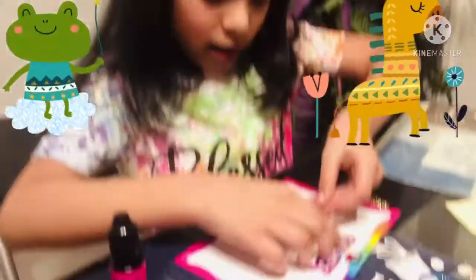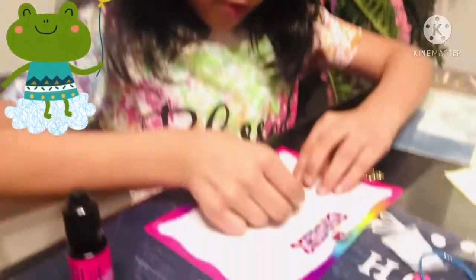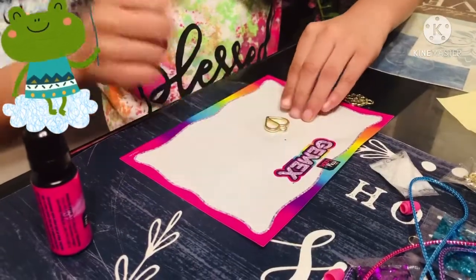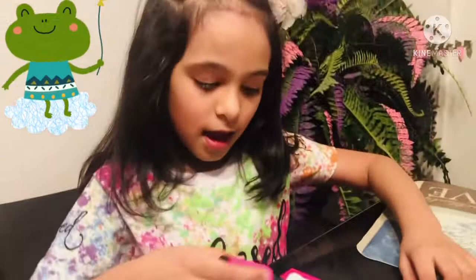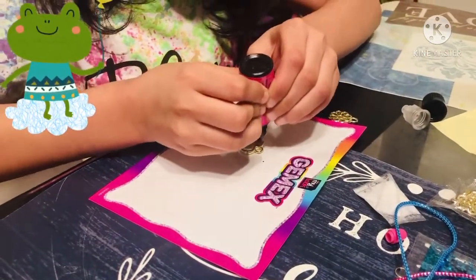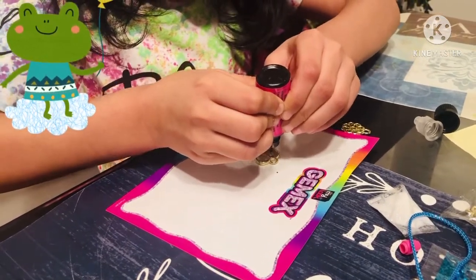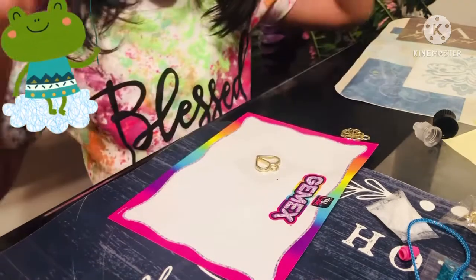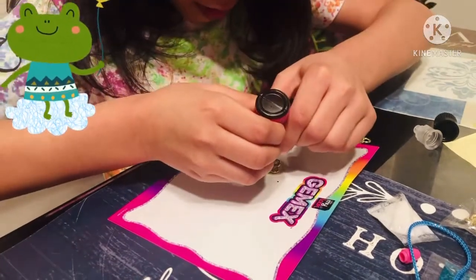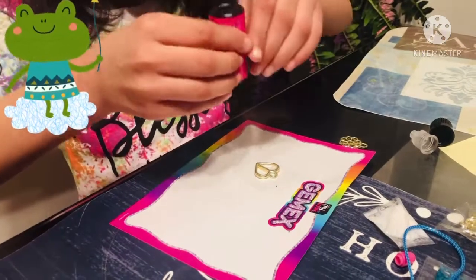First I'm gonna take these sticky things and place them here, then I'm gonna put this charm on — I'm using this one. I'm gonna put it here, and now I'm gonna take this and carefully put it in. This part, one section is done. Now I'm gonna do the other section.